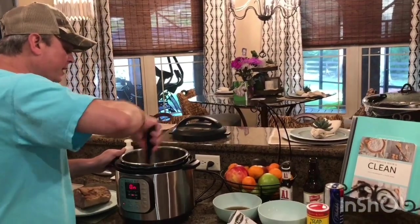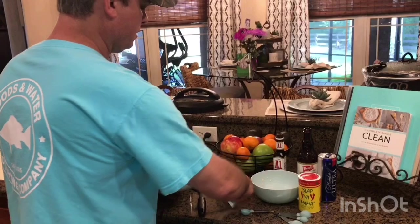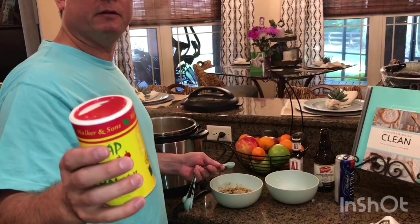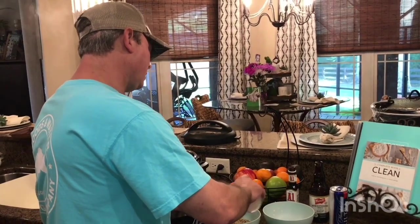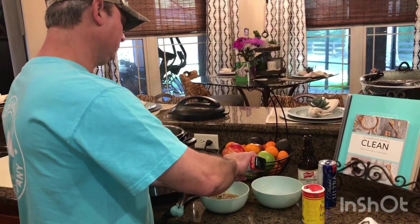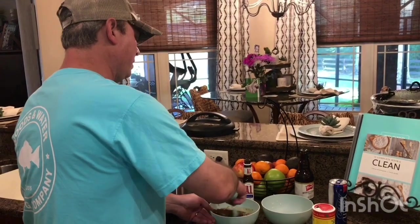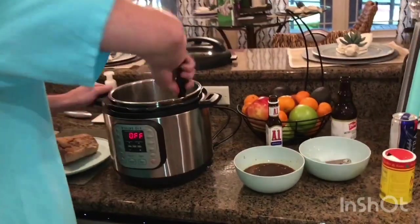I've got a half cup of beef broth, and I'm gonna add one Lipton onion soup mix package in there. Now I'm gonna add one teaspoon of Cajun seasoning — I like Slappy Mama. I'm not gonna add any more than that because I don't want to overpower it with a Cajun kick. I've also got a tablespoon of A1 sauce and a tablespoon of Worcestershire sauce — get that all stirred in there.